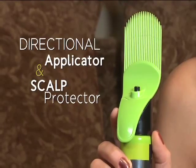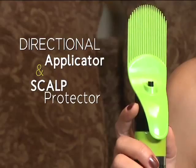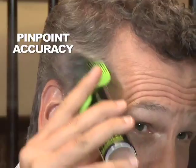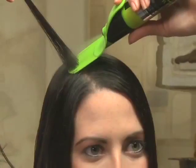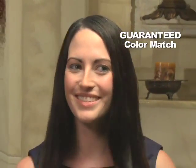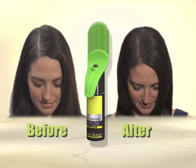What makes it different? The unique patented directional applicator and scalp protector. Its pinpoint accuracy targets only the gray root areas you want to cover, and the patented scalp protector blends the color into your hair and is guaranteed to give you a perfect, natural-looking match.